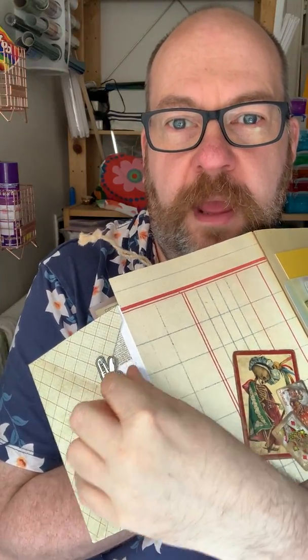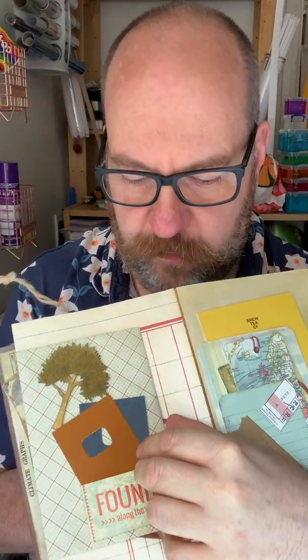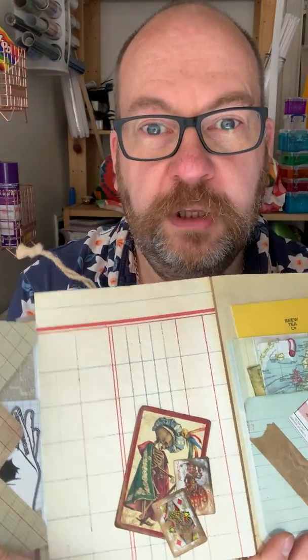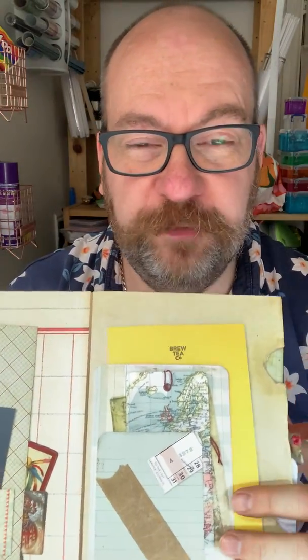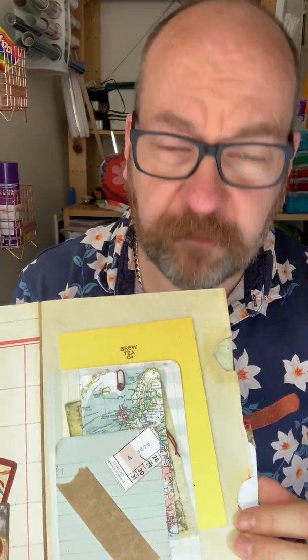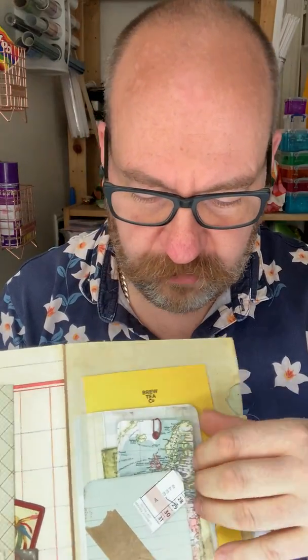It's about mental health — it says 'it's okay to talk.' As some of you might know, I battle with mental health. I'm always in a good space when I'm crafting though. I have a condition called high functioning autism, for those of you that are interested.